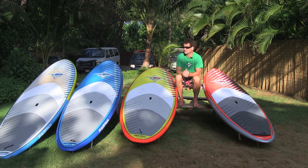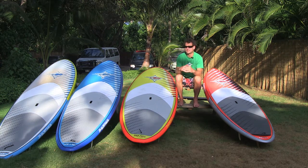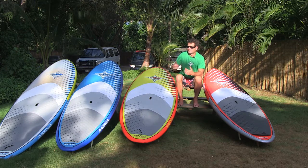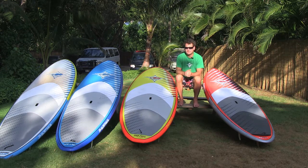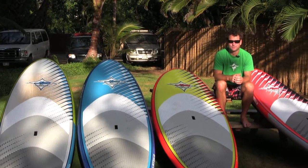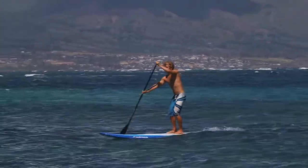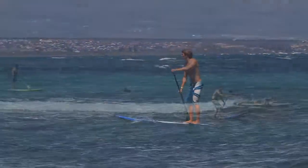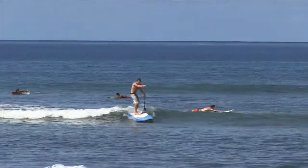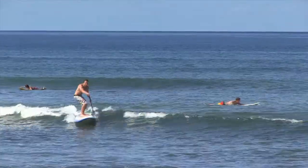The two boards on the right are called all-round. As the name says, they cover it all. They're slightly longer, more parallel, with a drawn-out outline, and they give great directional stability. So if you're looking for a board where you want to tour around, go from A to B, cruise around, catch some nice little waves — very easy, very stable, and very directional.